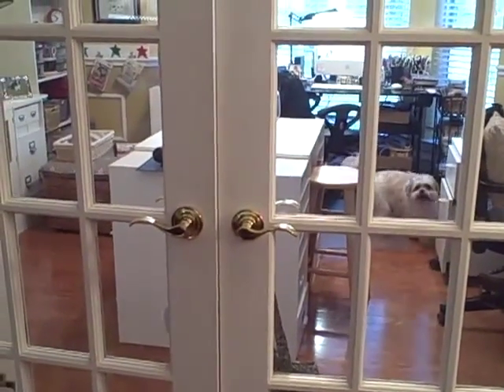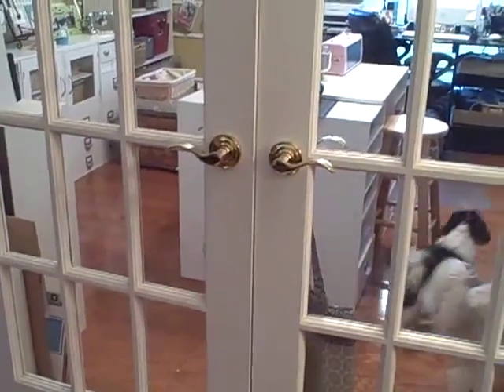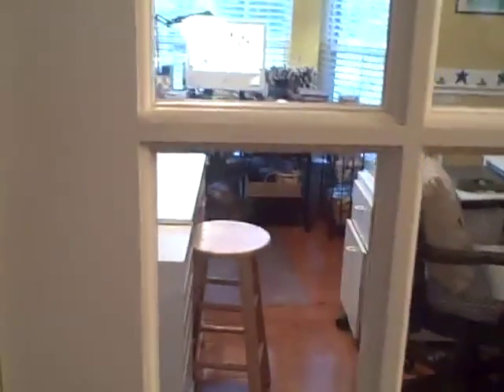Hi, this is Barb from Snowman Lovers Papery at snowmanlover.blogspot.com. Right now I'm in my living room. I'm going to show you my revised, revised, revised craft room. I'm laughing at my puppies — they want to come in the living room. Anyway, welcome and come on in.